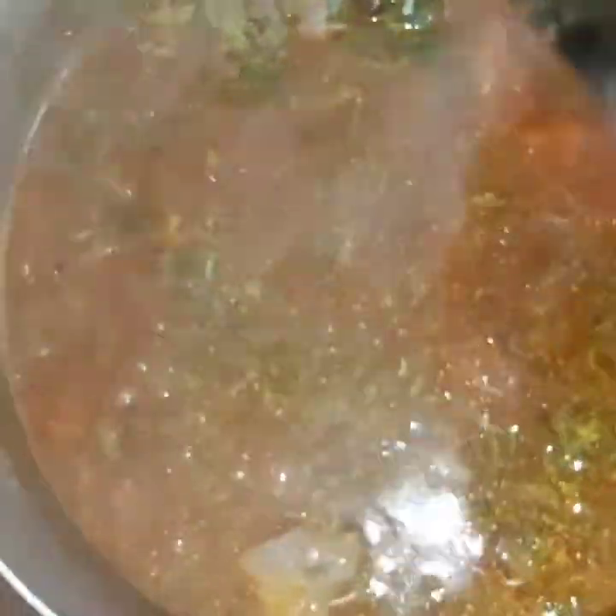The fish is cooked and I have to remove it because I don't want it to scatter in the soup — I want to see the whole fish when I'm eating it. I'm sorry for the smoke, I'll work on my camera. After removing the fish, I'm adding periwinkle and uziza leaves, then stirring everything together and covering for about five minutes to cook.